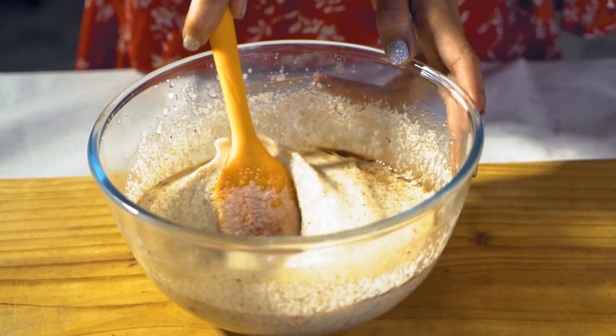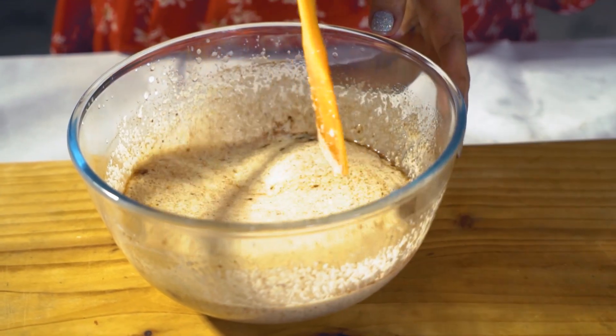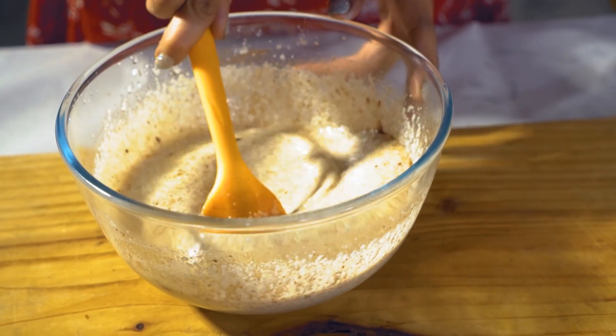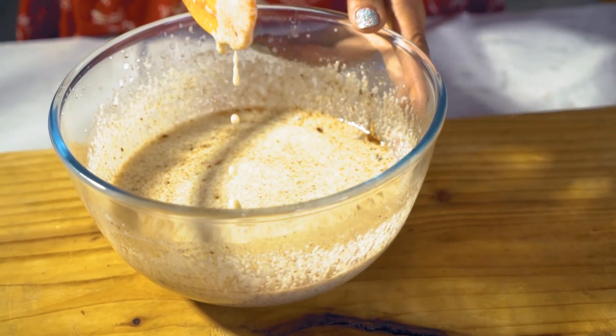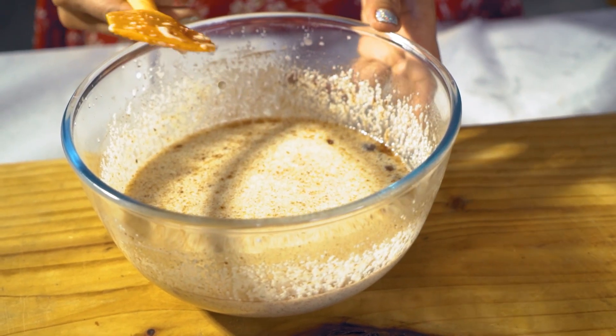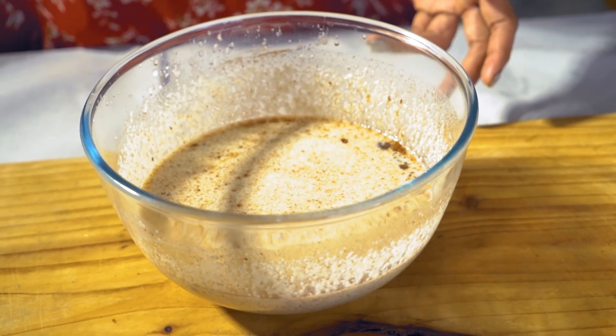Mix it well. Now I will let it sit for 10 minutes so that the liquid is soaked in. Because the semolina is dry, it needs to absorb moisture. You will know that if it is not moist enough, the cake won't turn out well. Dry cake is no fun to eat, right?